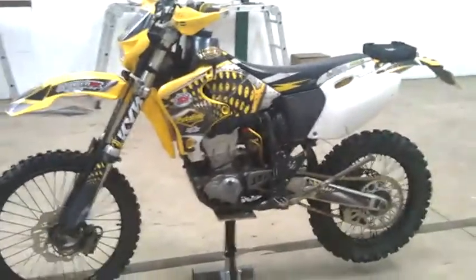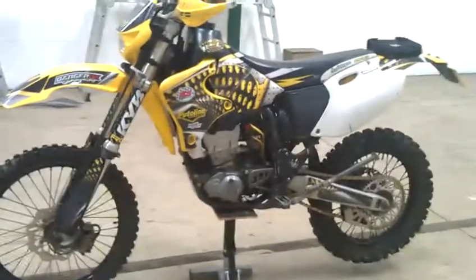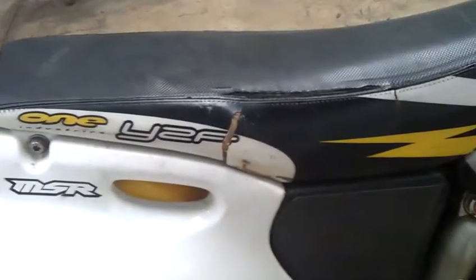Engine build five hours ago. Proxide compression piston. Runs sweet as a nut. Has got a tear in the seat — some of my handy stitching.